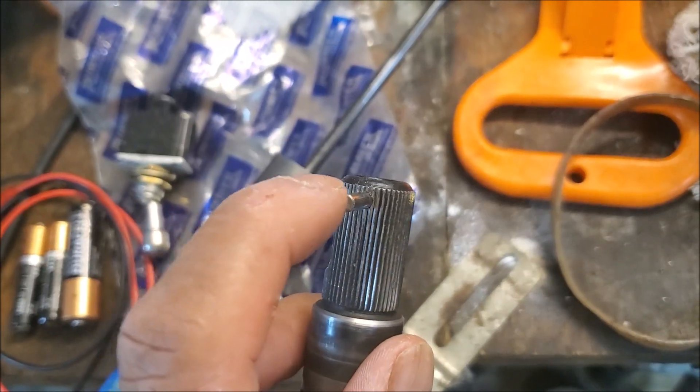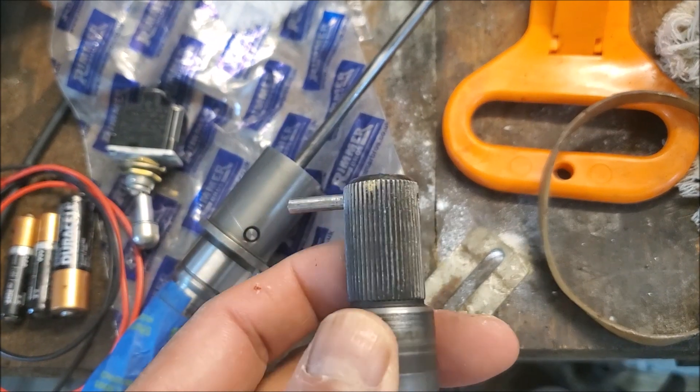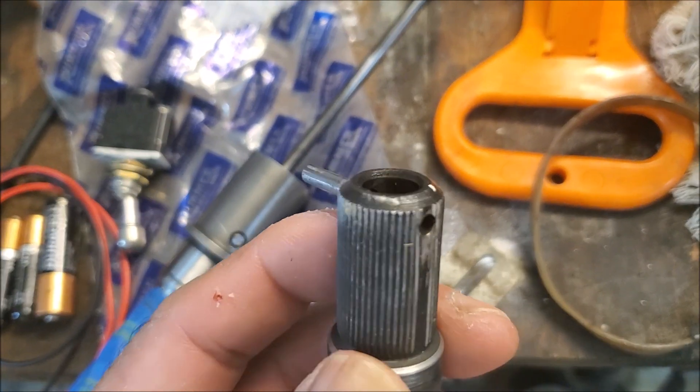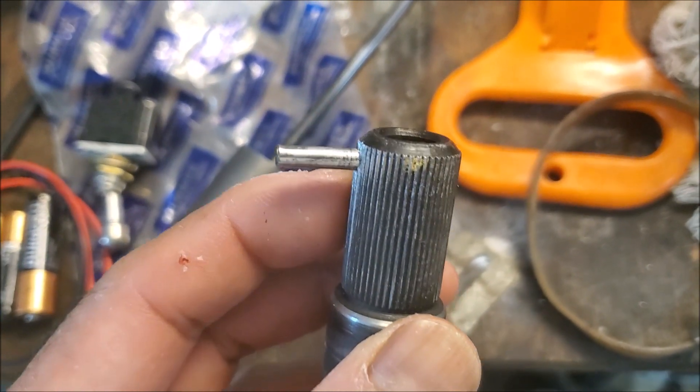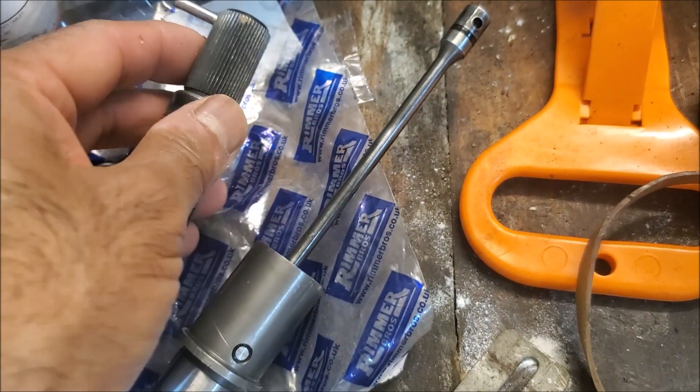Another interesting thing — I went on YouTube and there's a Land Rover guy. Unlike the later control valves, this is the only one that has a hardened pin. A colleague got it out with a hardened pin punch and he didn't damage it, which was quite good.